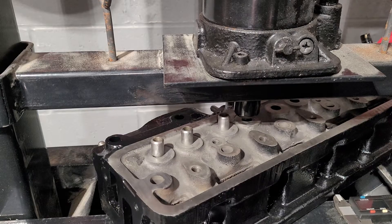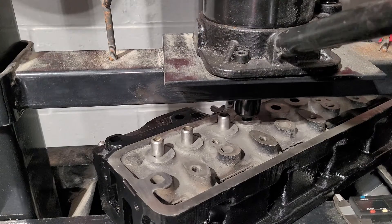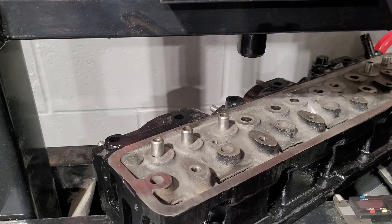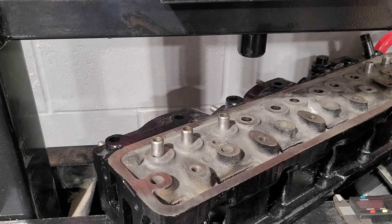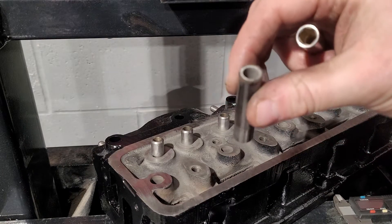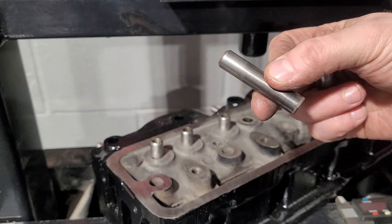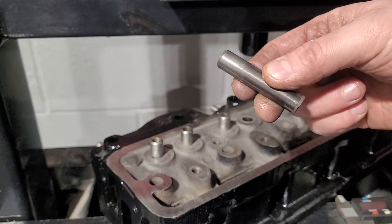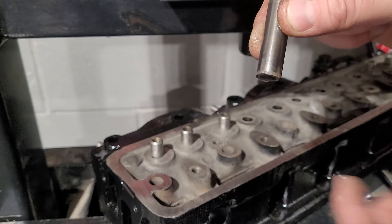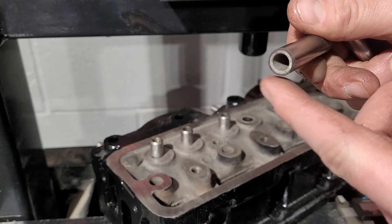We're almost there — there it goes. Didn't go too far this time. So there's the valve guide out. There's the top — you can see the ring where it was 16 millimetres out, and then the pressure point. You can see all the carbon at the bottom, and that's what you're trying to break — that seal of carbon. Even though this got sandblasted, it's still terrible. So now I can actually clean inside it.